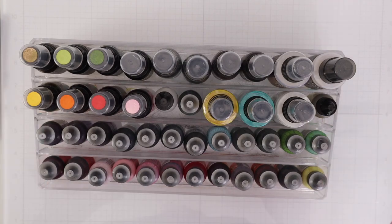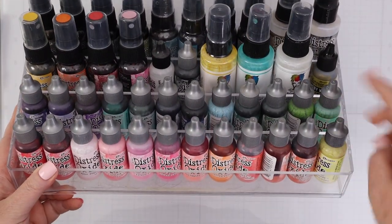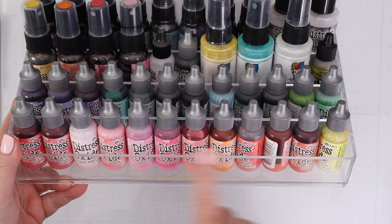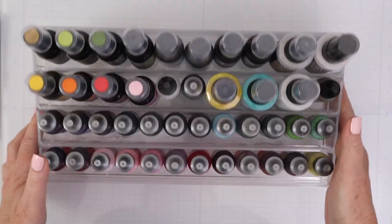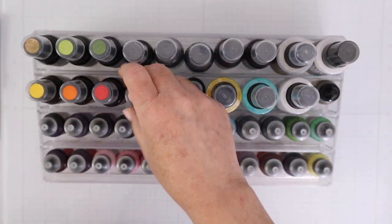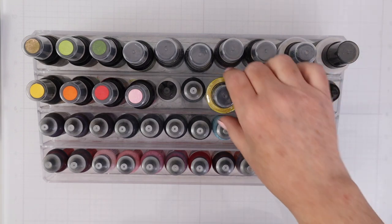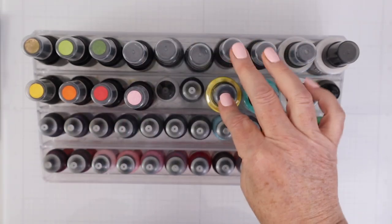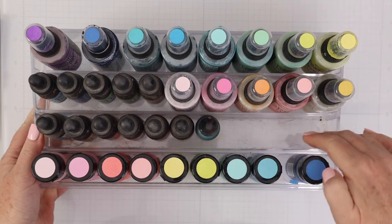You can see this is a four-tiered nail polish organizer. It's a clear acrylic plastic. In one of my organizers, I keep all my Distress Oxide refills — those are the first two rows. Then I also have some Distress Mica Stain spray and some Dina Wakely Media Gloss spray in the third and fourth rows.